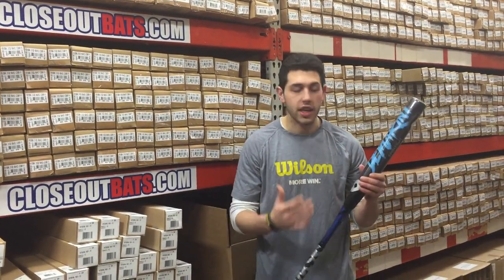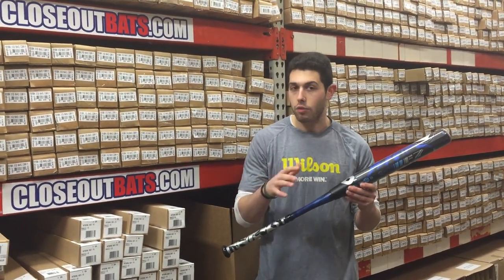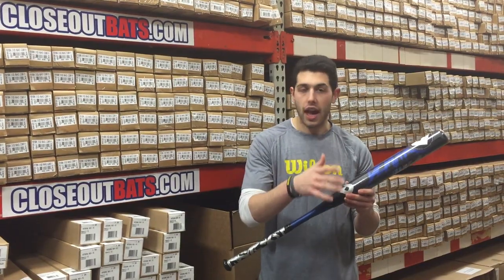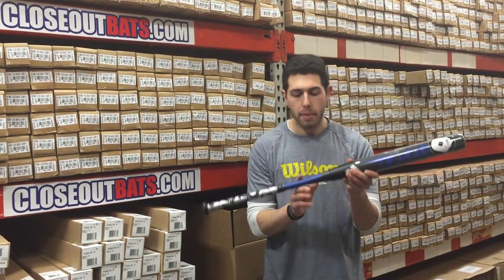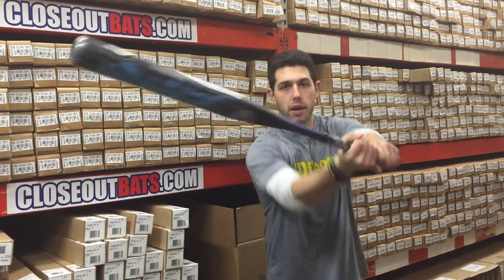I have the SF7, which is the same bat, different color as you can see. It's going to be blue and black rather than that red and grayish look. This one's again a double wall alloy barrel with a composite handle, great for ASA and USSSA leagues. If you're looking to save money, check out the SF7 at Closeout Bats, where you can shop smart and save big bucks.